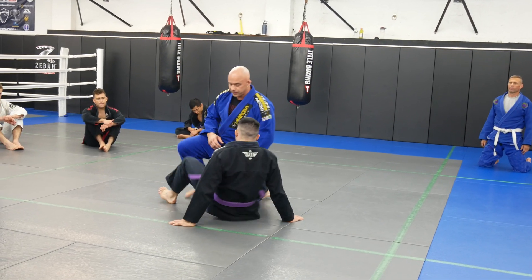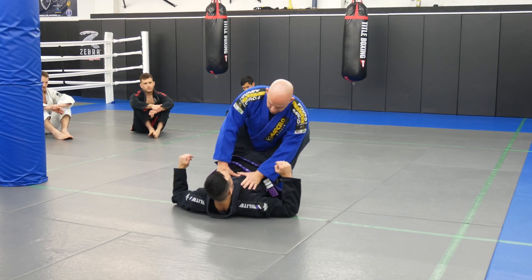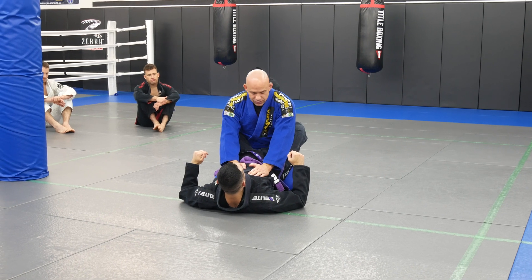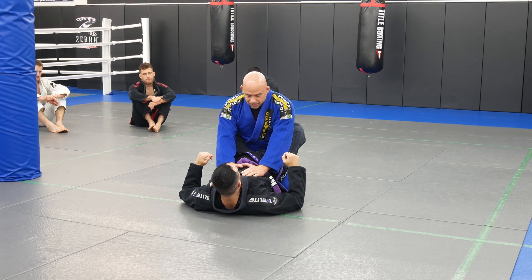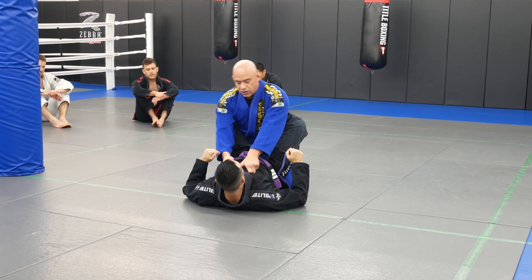We're gonna focus on opening the guard. We're gonna do a knee slide pass, but I'm just gonna use that as a warm-up. The main focus here is just opening the guard. Some people have killer closed guards and they're almost impossible to open — they're always breaking posture. So I'm gonna show you a good guard opening.